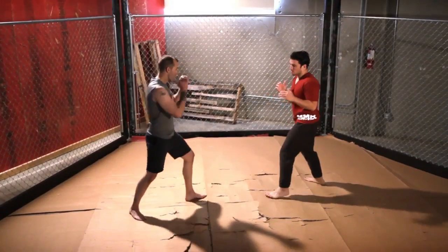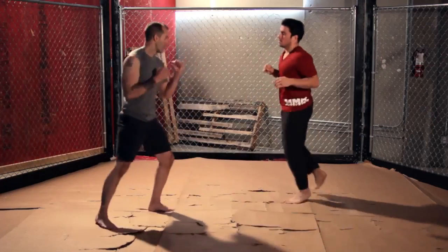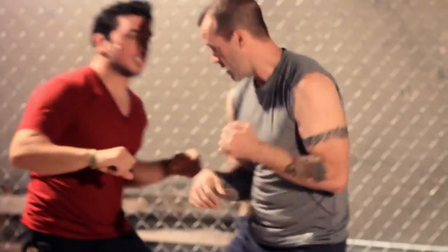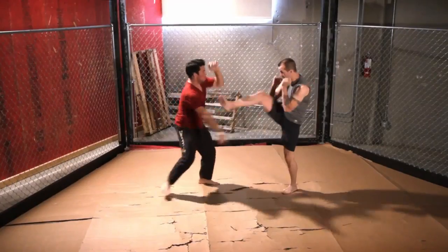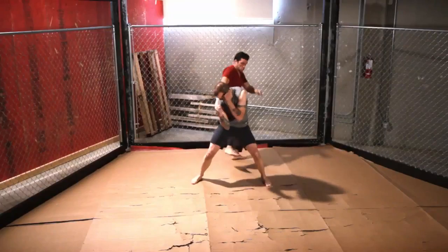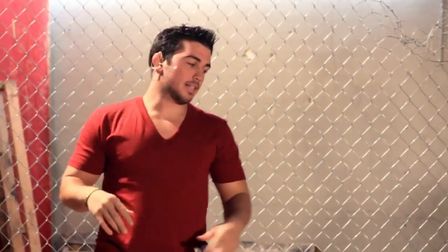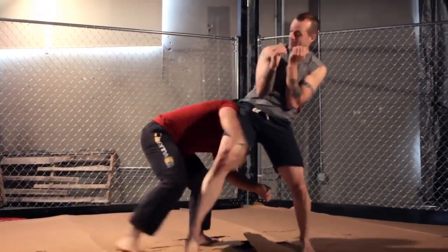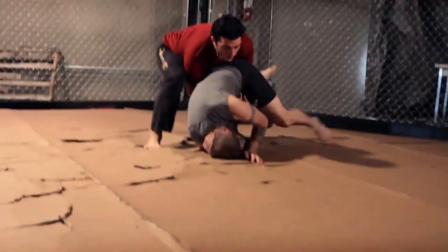Now I'm going to show you all three counters at full speed. First one is the punch — he throws it, boom, right there. Second one, work on your kicks. And the third one, your takedown. Those are your three counters, full speed. Really commit to it.